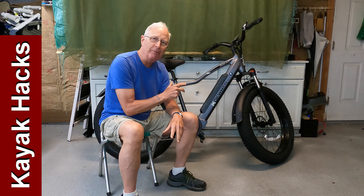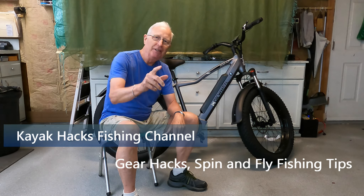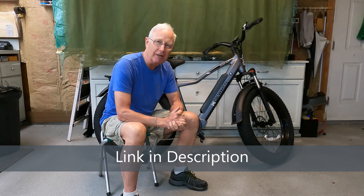Here it is, the MokWheel Upland Plus Fat Tire E-Bike. I'm going to tell you a few things about this bike and some assembly tips that you can apply to any e-bike. This is the first of a series of three videos focused on the MokWheel Upland Plus. The next two videos will look specifically at how to use this bike for e-bike fishing. In this video, we'll cover the features that make it unique — and you should look for those same features in any e-bike you're considering buying.